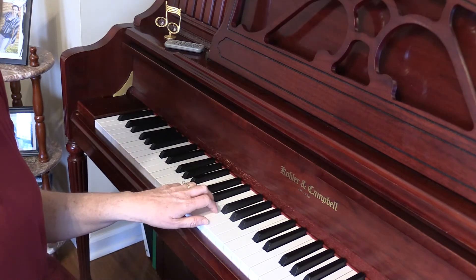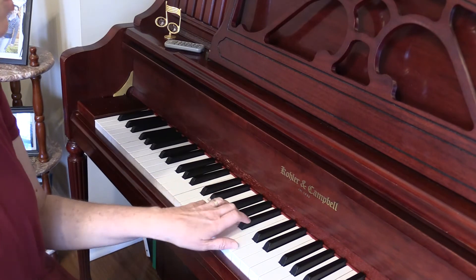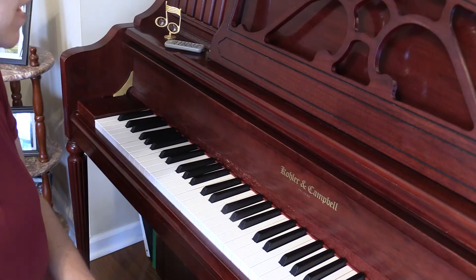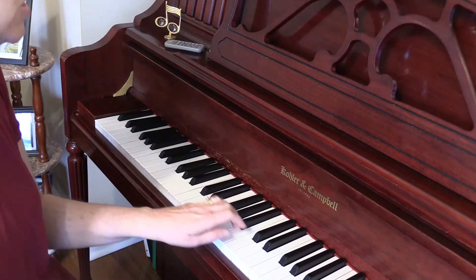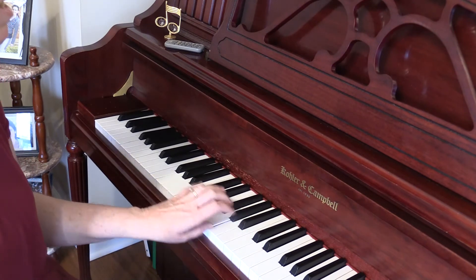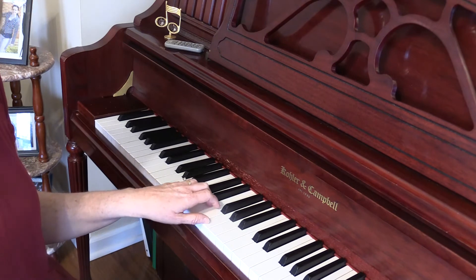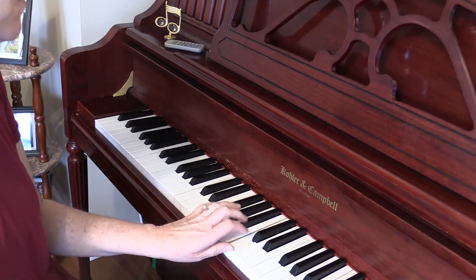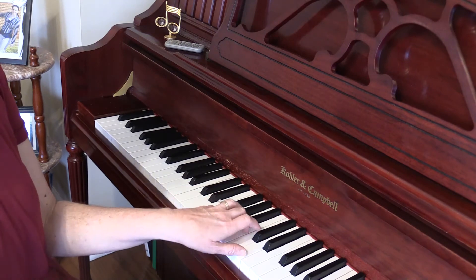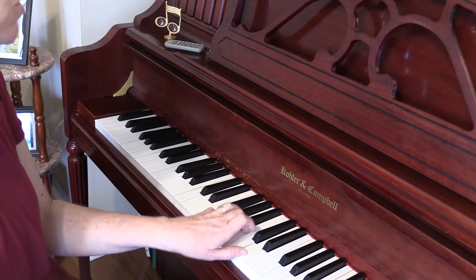Practice going first from C to F, then C to G. Then you can practice C to F to G. Pause the video at any point and practice those for a little bit.